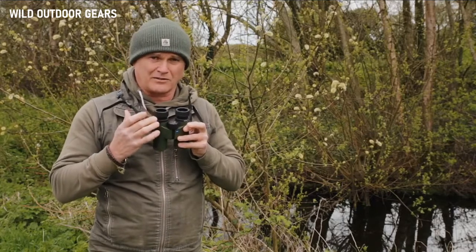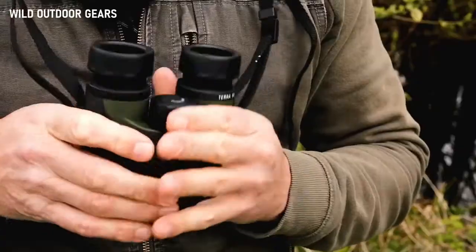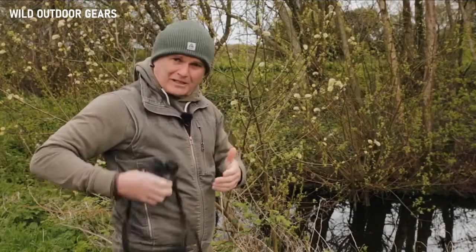These 8x32s are my preferred pair. They are incredibly compact, physically light, and you can fold them up. I often shouldn't but I do fold them up and stick them in a coat pocket.